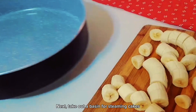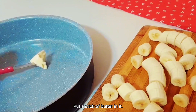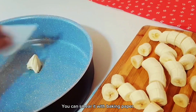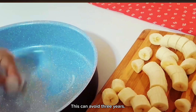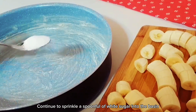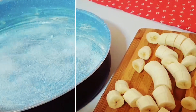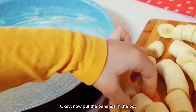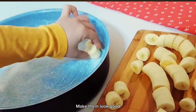Next, take out a basin for steaming cakes. Put a stick of butter in it. You can smear it with baking paper and spread it evenly in the basin. Continue to sprinkle a spoonful of white sugar into the basin. Now put the bananas in the pot. You can arrange them evenly and make them look good.